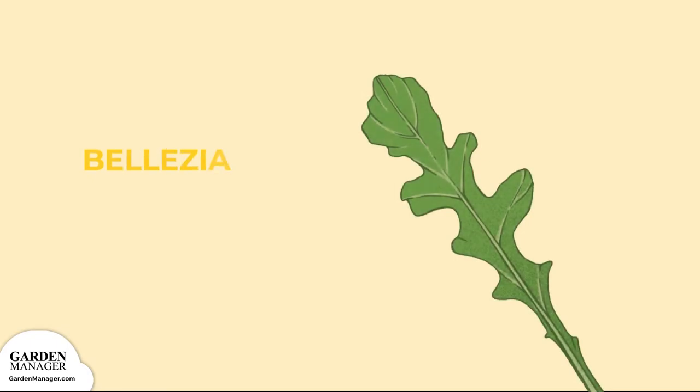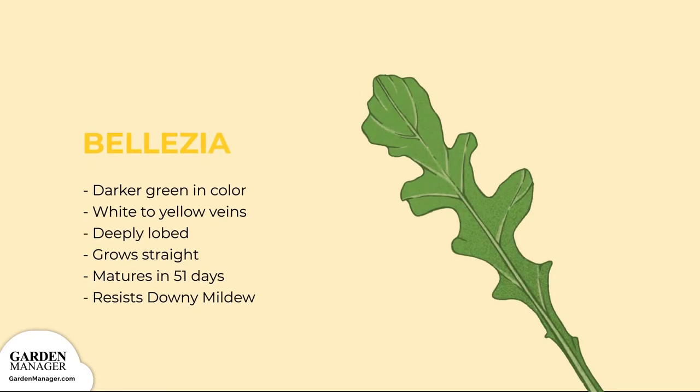Belizia: This variety is darker green in color with white to light yellow veins. It's deeply lobed and grows straighter than other varieties, making it nice to harvest. Like Silveta, it's slow growing, taking 51 days to reach maturity and 35 days to be ready for harvest as baby arugula. This variety resists downy mildew.